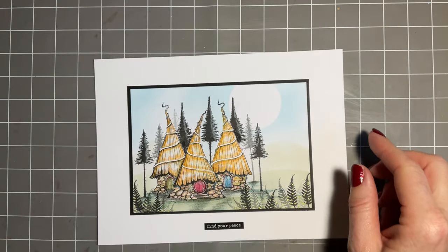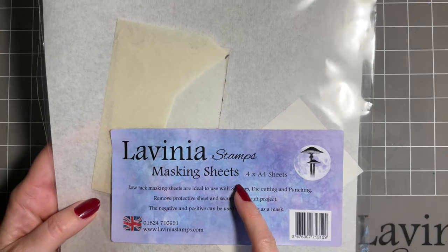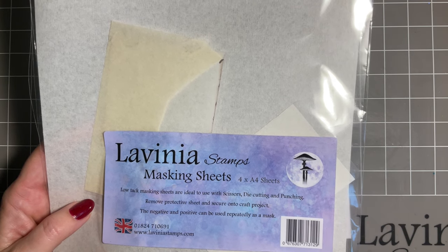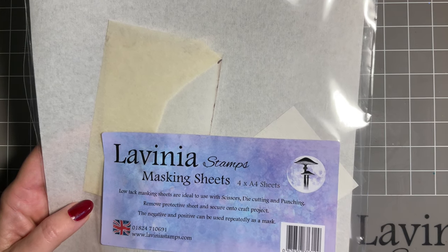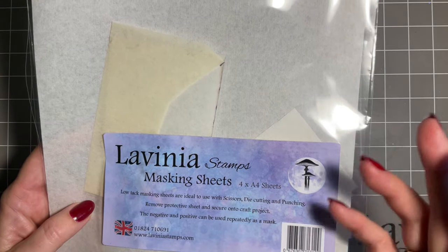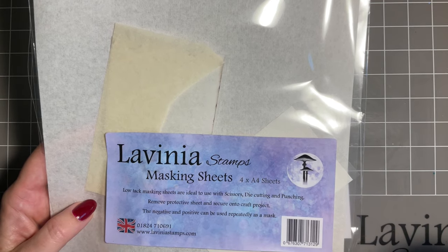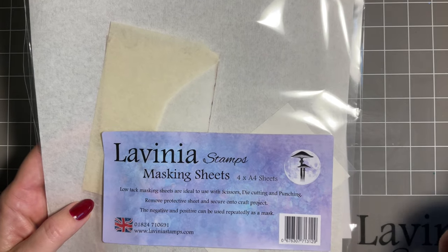I'm going to be using our Lavinia masking sheets. Now there is a masking liquid - I know our lovely Mona uses that a lot, so if you want to know about the liquid maybe pop over and watch her videos. Both have their merits but they're used in different ways, and it might be you want to use both but at different times.